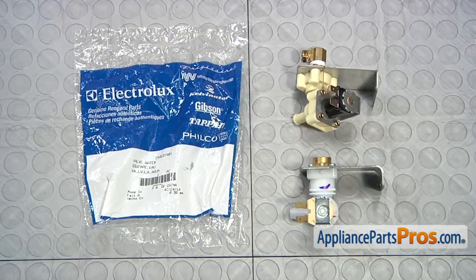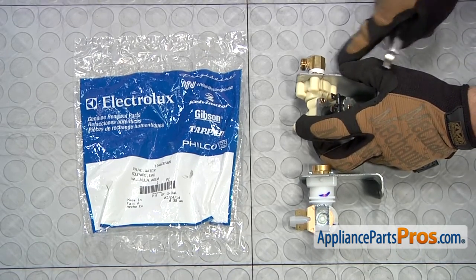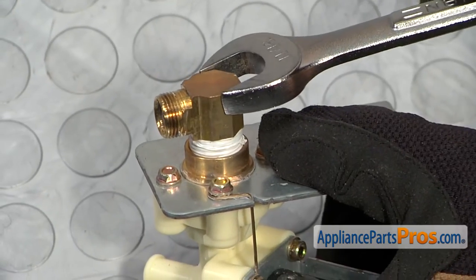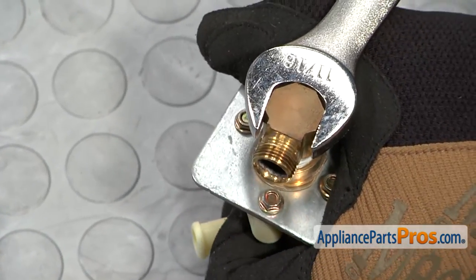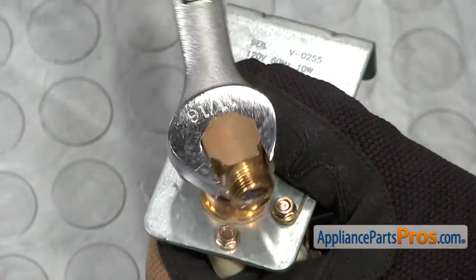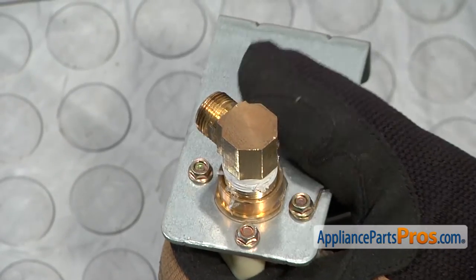Here's the old water inlet valve next to the new one. If you already have one of these great, if not, you can get it at AppliancePartsPros.com. We do have to take off this brass fitting and put it onto the new one, so we're going to take our 11/16 inch wrench and swap it over. Once you have it loose, you can just turn it by hand.